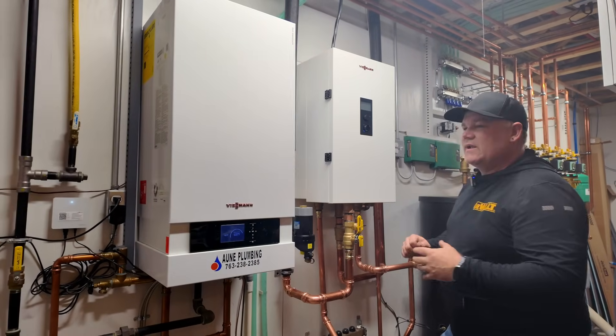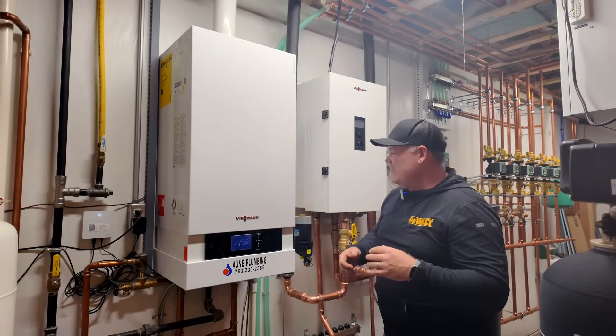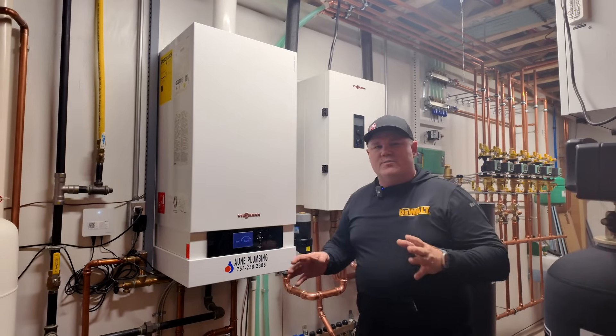Very cool, very simple system. It looks complicated, it looks nice — very proud of it — but it's very simple in how it operates.